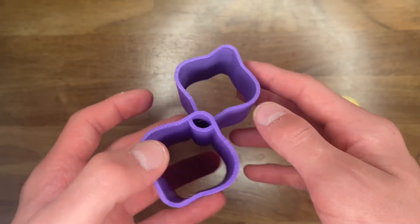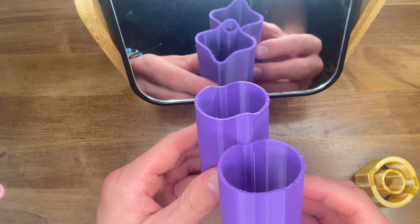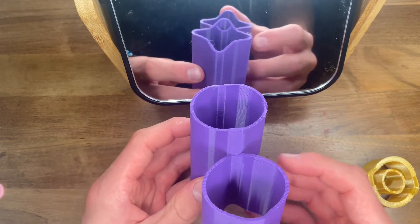When held up to a mirror, like in the next clip, it's even cooler because you can see both sides of the model and see both shapes that it appears to be.